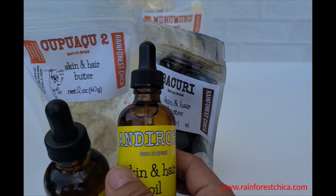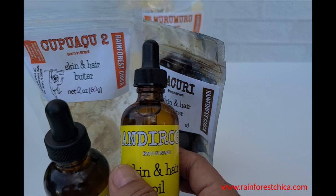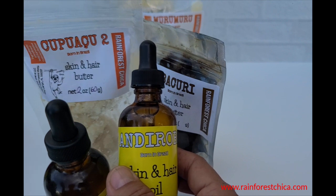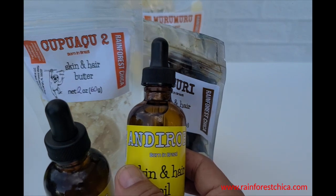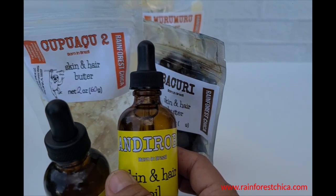So I added Andiroba. Andiroba is an oil that in Brazil is almost considered a medicine — they use it for bites, allergies, stings, warts, and everything. I figured it won't hurt and may even help with any little conditions you might have.